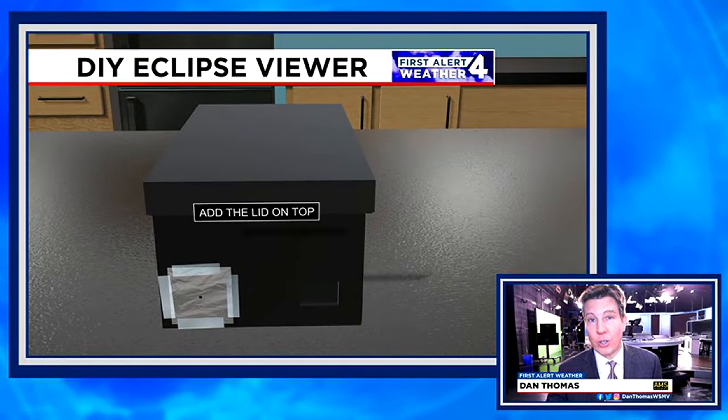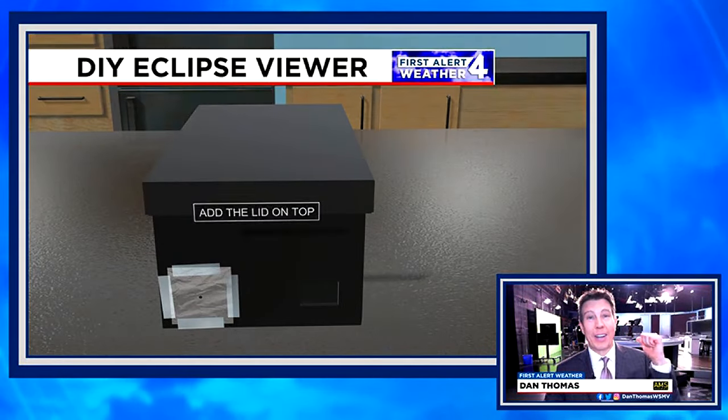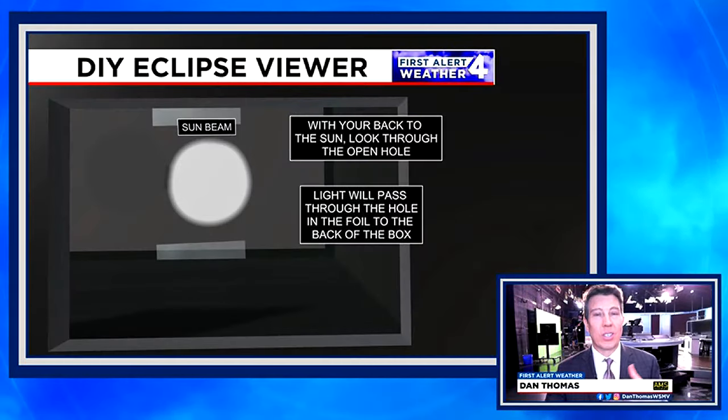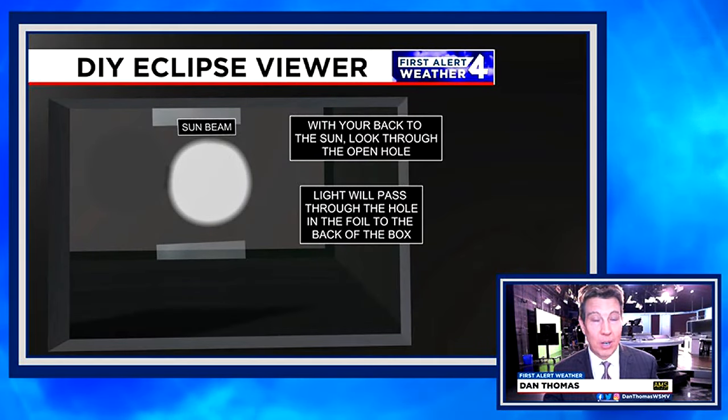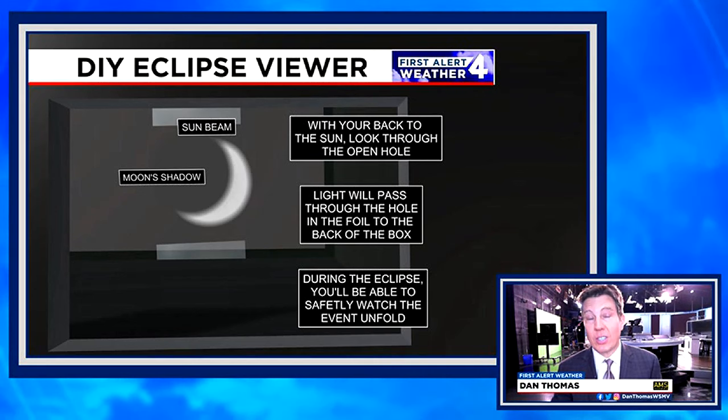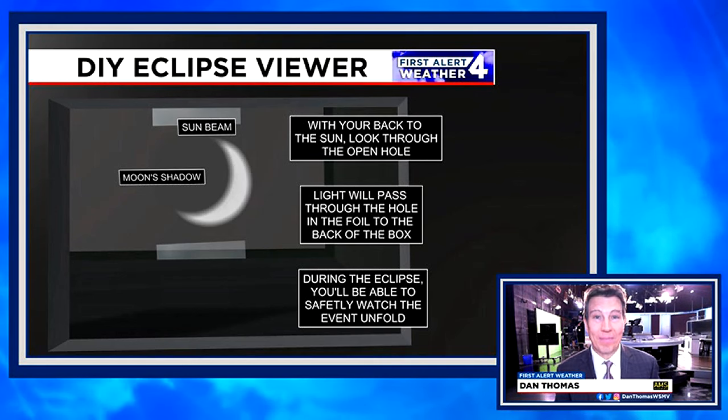Cover up the box and bring it outdoors during the eclipse with the sun at your back. You want to look through the other hole, and when you do so, you'll see a projection of the eclipse through that little pinhole. You can see it happening as we go. Very simple and should be a lot of fun. Enjoy.